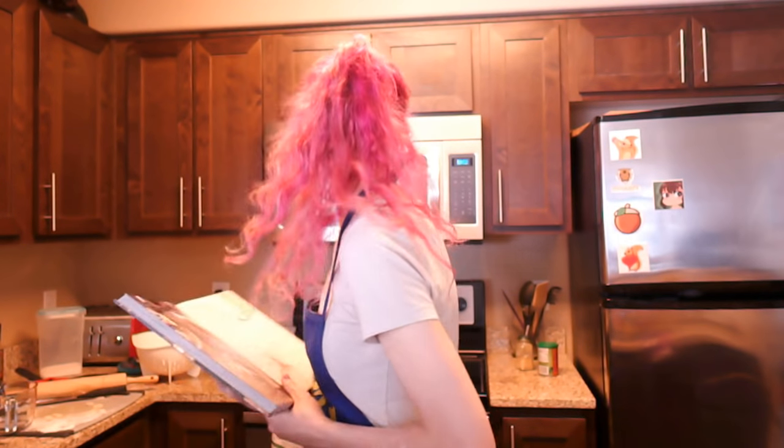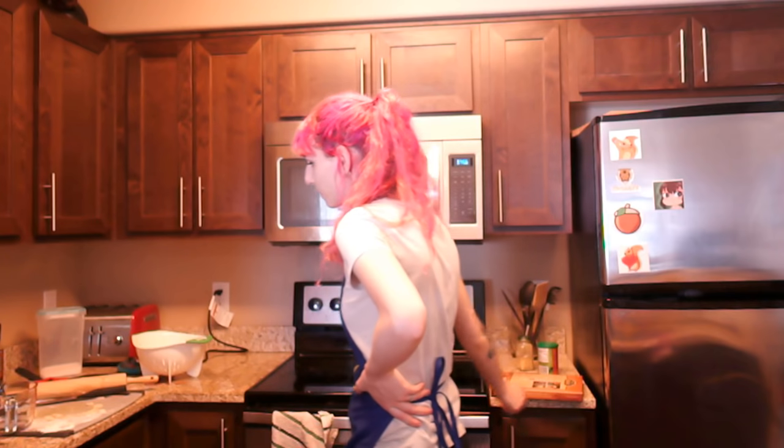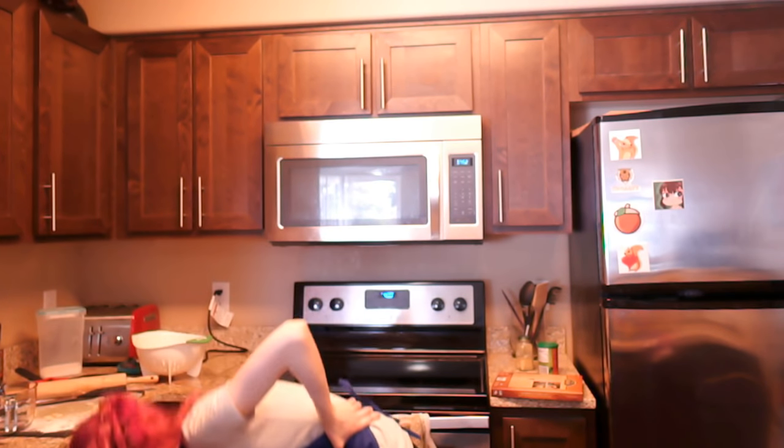You guys can ask me whatever — if I don't want to answer it, I just won't. Don't worry about it. So that's got about 38 minutes left. Oh — there is dough in the pan! The pan likes to make noise. What time is it? It's 400 degrees and it's three o'clock — okay, only been an hour.